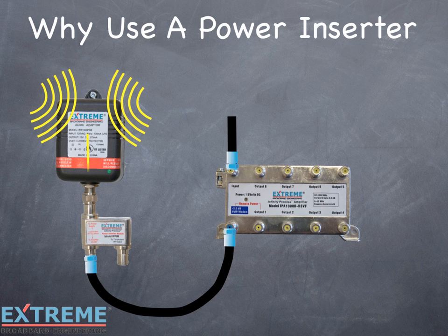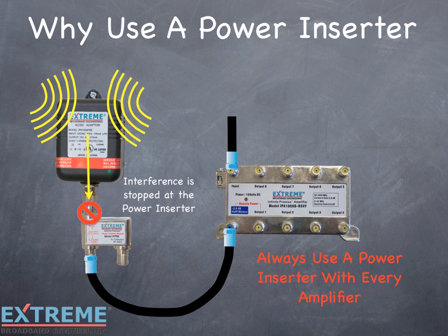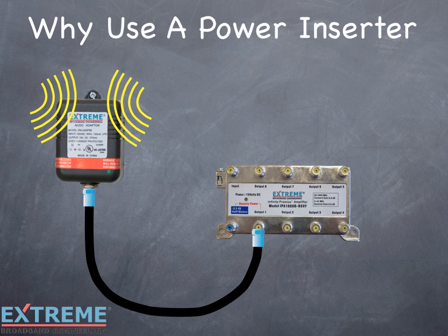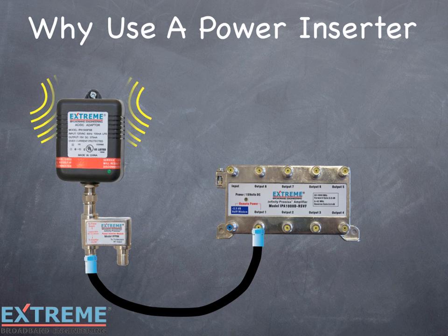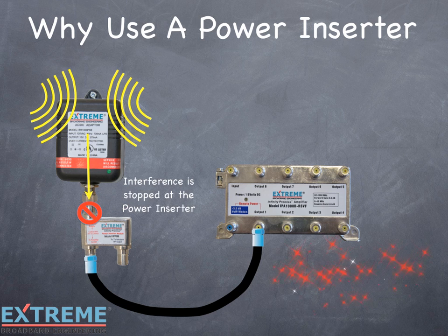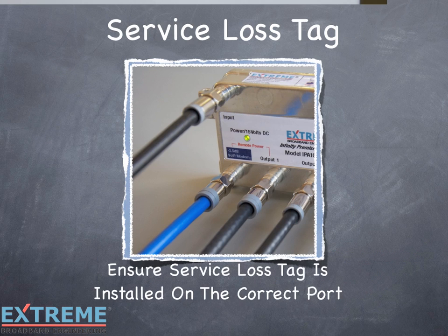With the power inserter installed, it will block any interference coming from the power pack. Always use the power inserter with every amplifier and make sure you terminate any unused ports. In this example, we're showing the power pack connected directly to the active port 1 powering port. The interference that can penetrate the power pack travels through the cable directly to the active port, and will pass through the active port to the other RF ports where it can interfere with services on the other outlets in the home. With the power inserter installed, it will block any interference coming from the power pack. Always use the power inserter with every amplifier and make sure to terminate the unused port on the power inserter. Ensure the service loss tag is installed on the correct port — this will help ensure that the cable carrying the power is not accidentally disconnected and will also help when servicing the amplifier in the future.